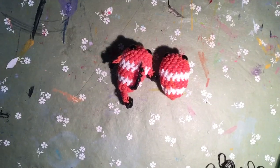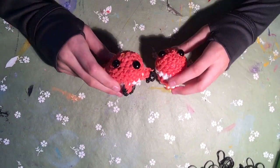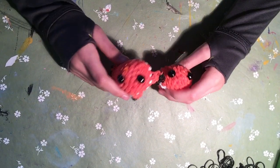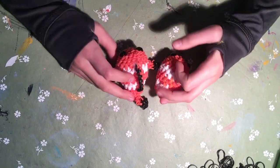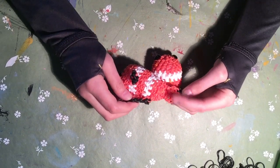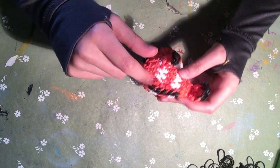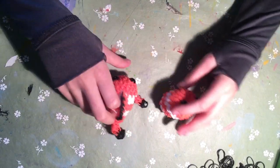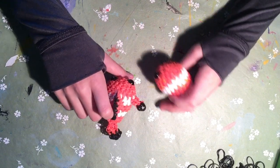If you didn't watch part one, go ahead and watch it now - the link will be in the description box below. In this video I'm going to teach you how to make the fin parts: this fin, the tail, and these two fins, and also how to attach them. So let's get started.